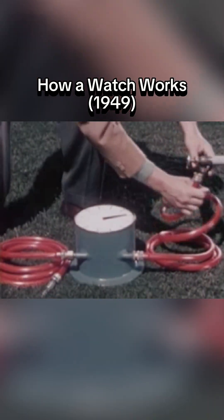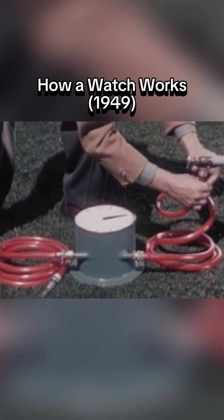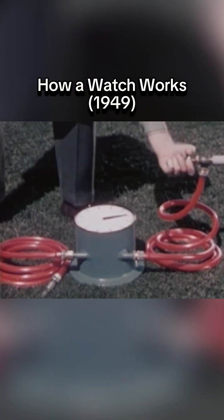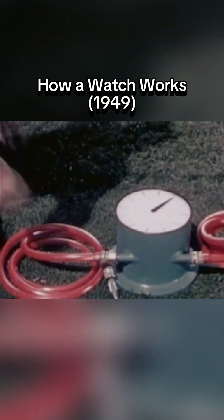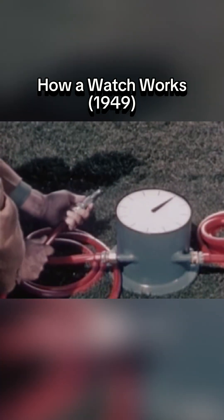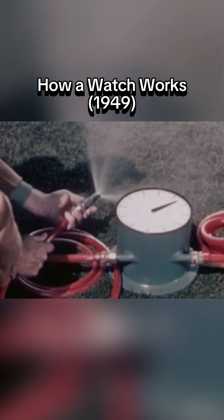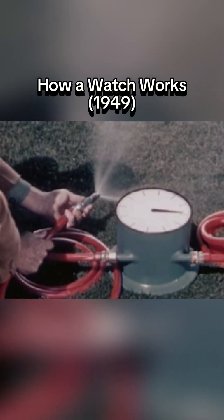Now, we'll attach the hose to a faucet. The faucet is our source of power. The hose conducts the water — our power in this case — past the dial to the nozzle. The nozzle controls the flow of power. By turning the nozzle, we can allow just a little water to flow through the hose, and the hand on the dial will turn slowly.